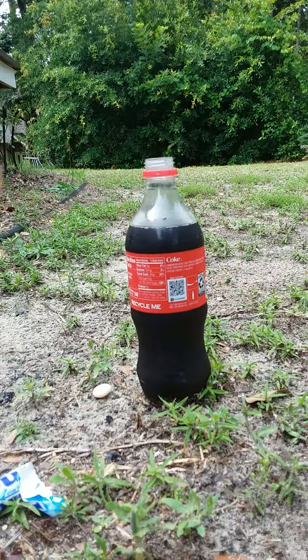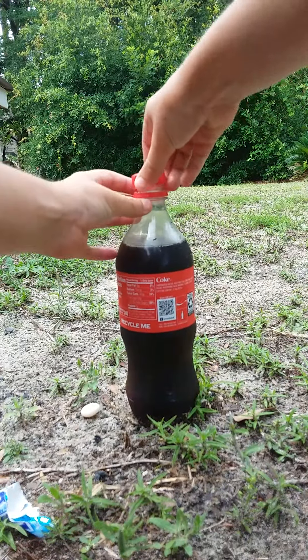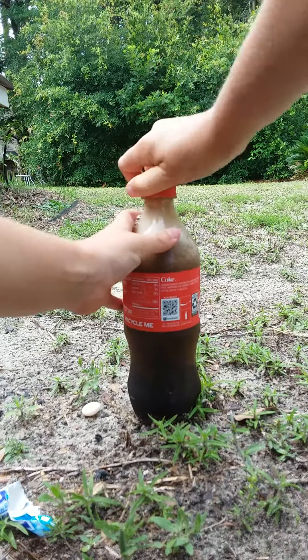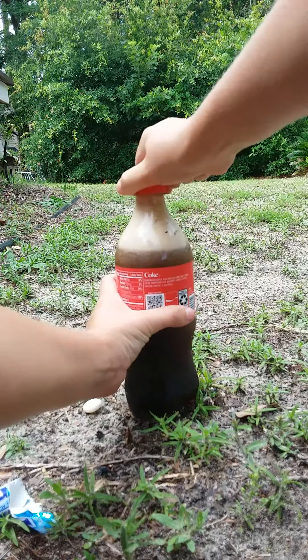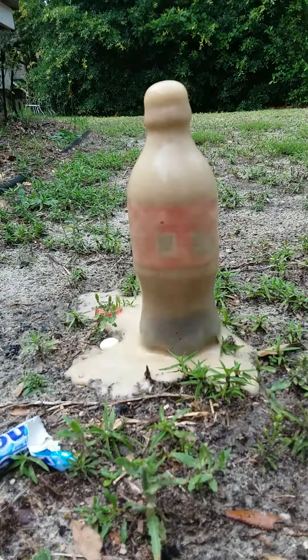Alright, ready — we're going to put the cap back on it. It went everywhere!